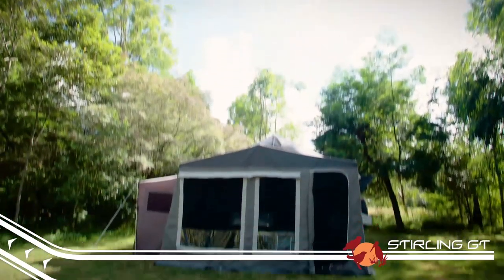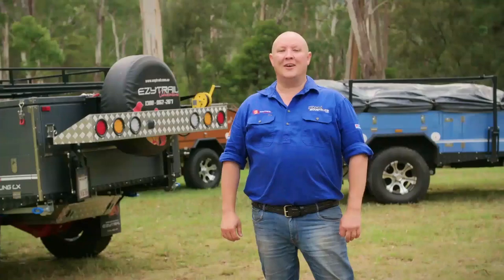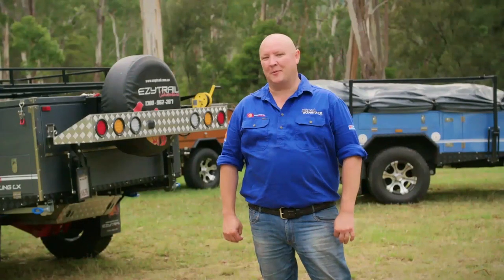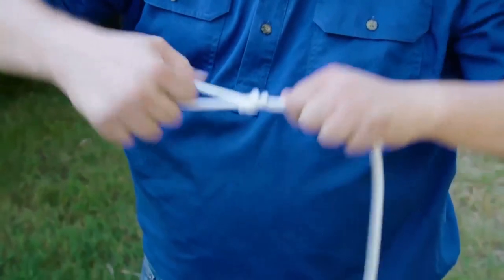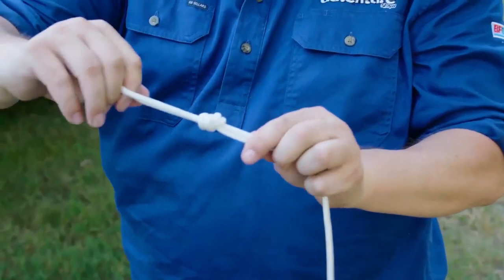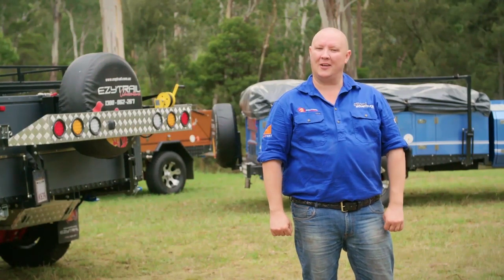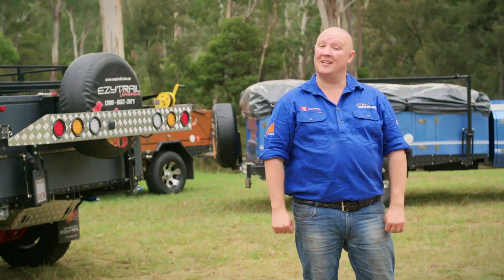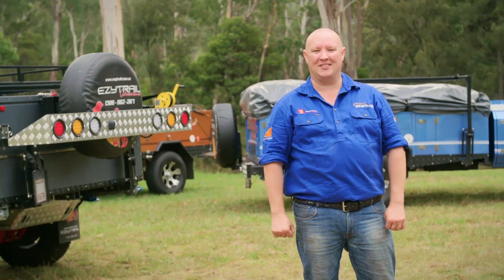And there you have it — the Stirling GT all set up and ready for anything. Don't forget to check out the camping tips segment on the DVD for some handy hints on how to tie things like guy ropes and also attach a shower and toilet room. If you've got any questions about the setup of your EasyTrail, feel free to contact your local dealer. But if you've picked up any hints and tips and you'd like to share them, log on to EasyTrail's Facebook page. Thanks guys.